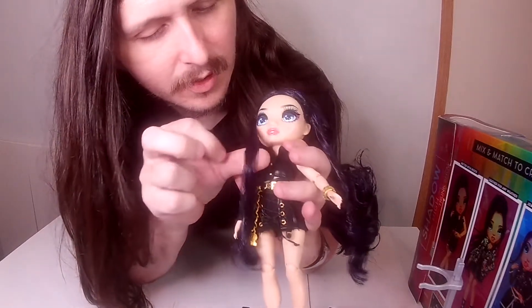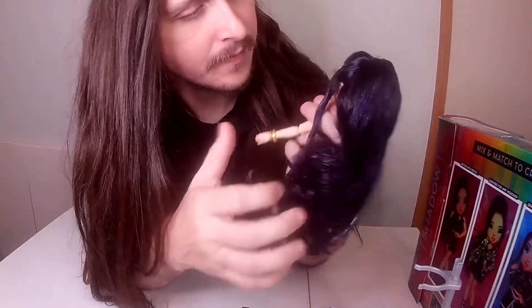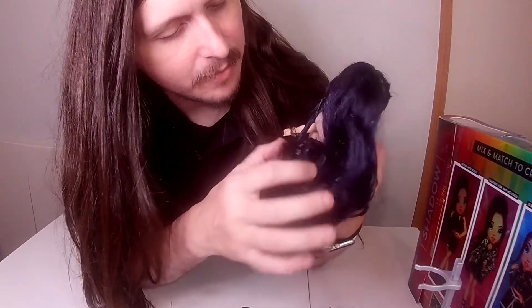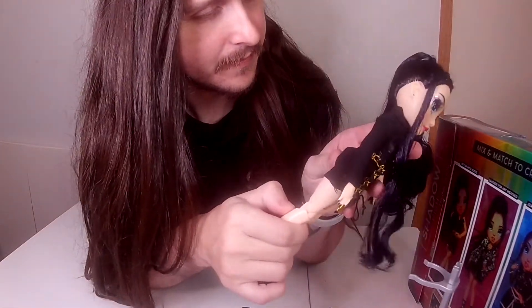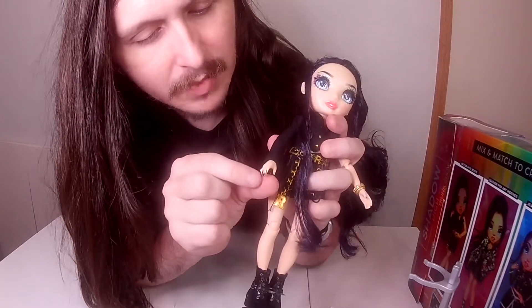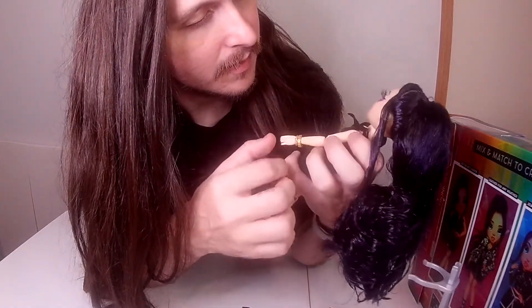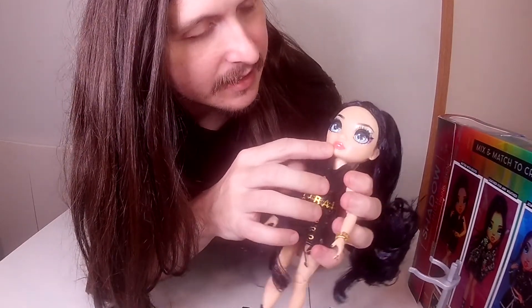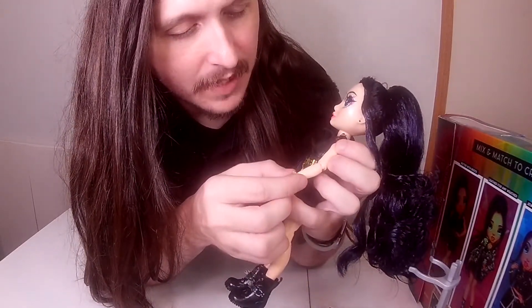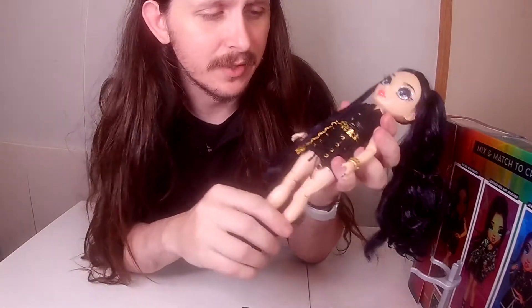And her purple-black hair with all the product they put in. She has little fingernail polish on her nails, and her pink lipstick. Again, I'm assuming she started off in Rainbow High and went to Shadow High, but I like the diversity in the Shadow High line that they're doing.